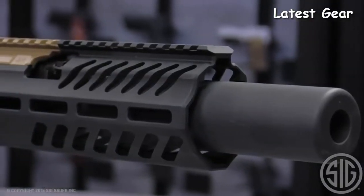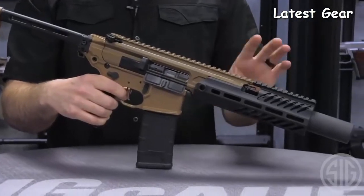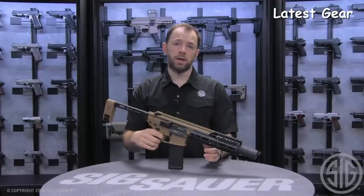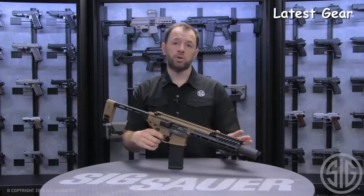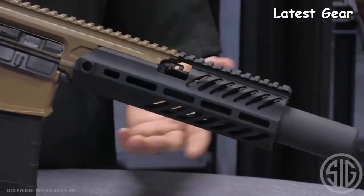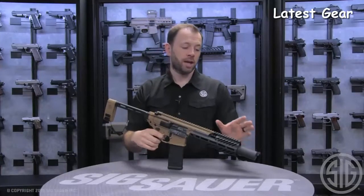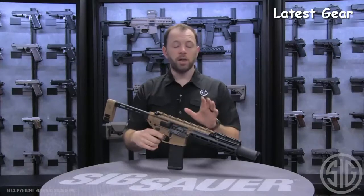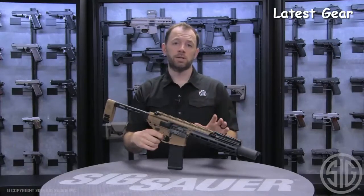Never before have we shipped in this configuration an SD-ready platform, because once we install the SD handguard, the barrel usually sits inside the handguard. With the inert training device, it allows the user — if they do not have a suppressor installed — to function the firearm without the flash being inside the handguard. This inert muzzle device is designed so the rifle can function in the unsuppressed setting; however, the intention of this rifle is to have it set up so that it can be suppressed.